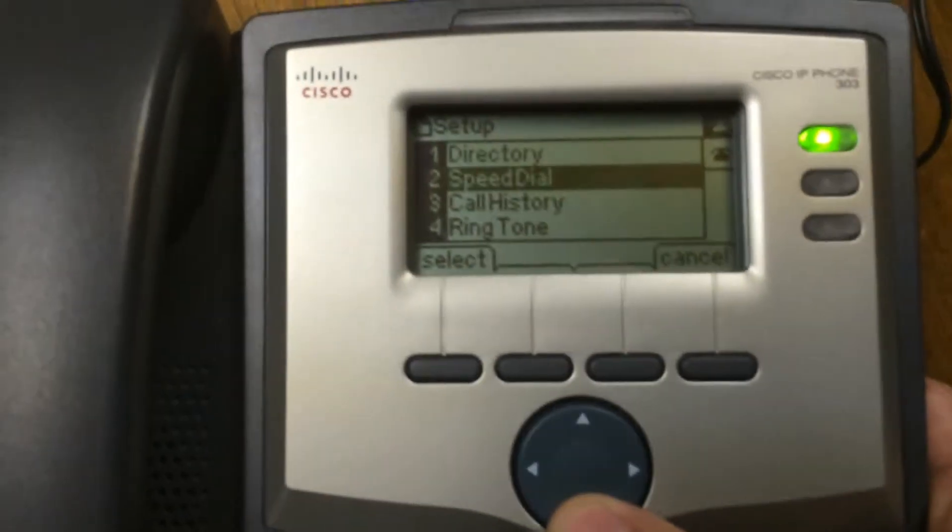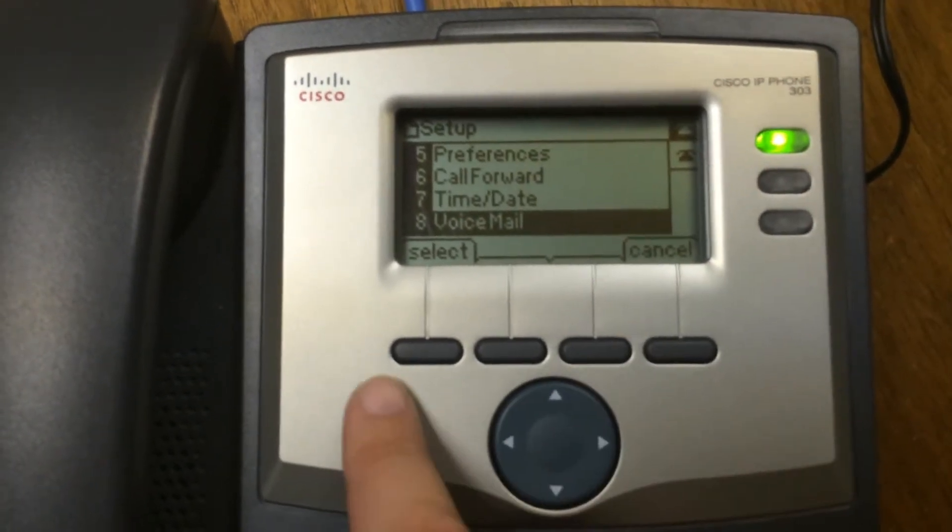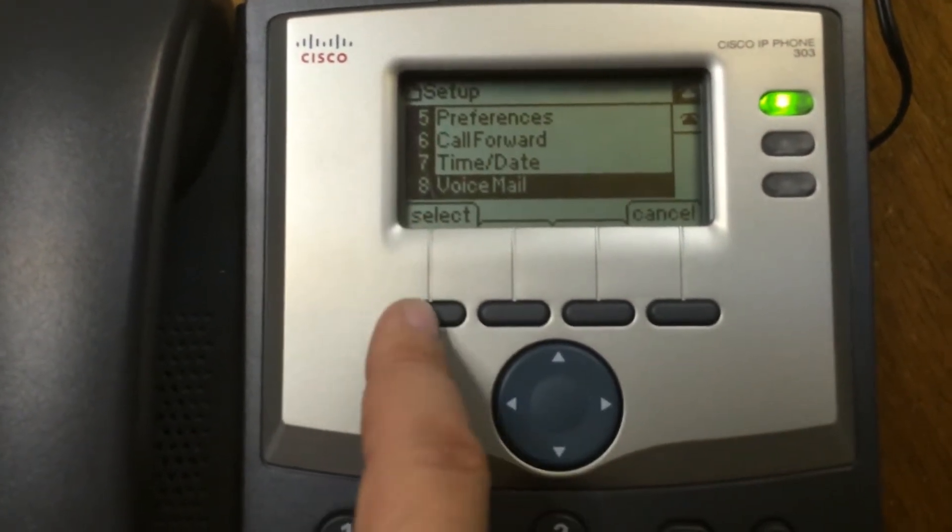Then you're going to use the down cursor until you get to voicemail, and then you will press select — that's this button.